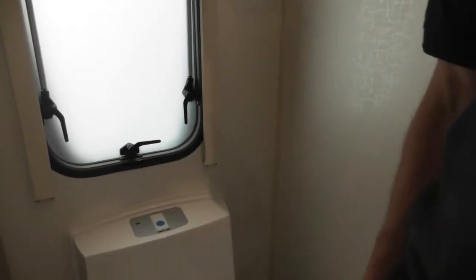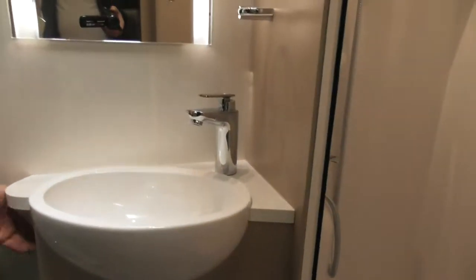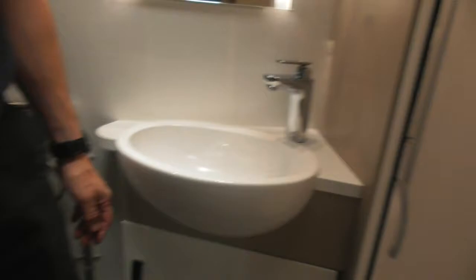The electric flush is just 12 volts — you just press that. You can hear that noise; normally that means it's empty, so you need to go and fill your flush tank. The indicator light there tells you if your waste tank requires emptying.